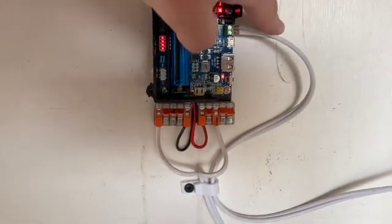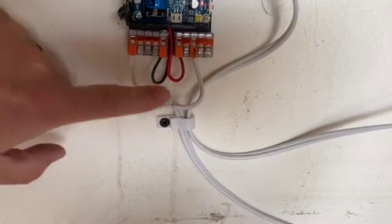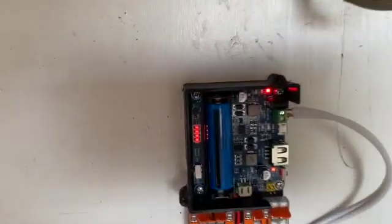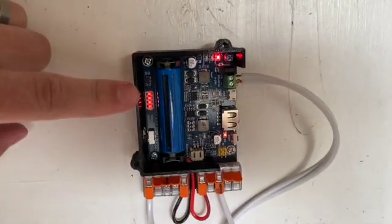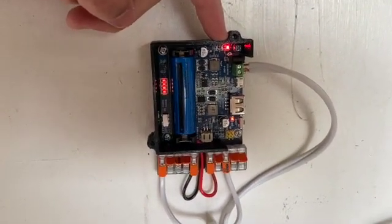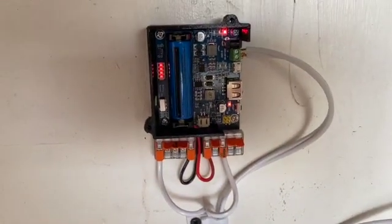And so this is the power controller. You have power coming in on the top side there. On the bottom I have the output connected to those lever nuts going out to the Arduino plus any other future projects. There's a charge level indicator and a power indicator right there. On the side there's a switch also that you could use to disconnect the battery.